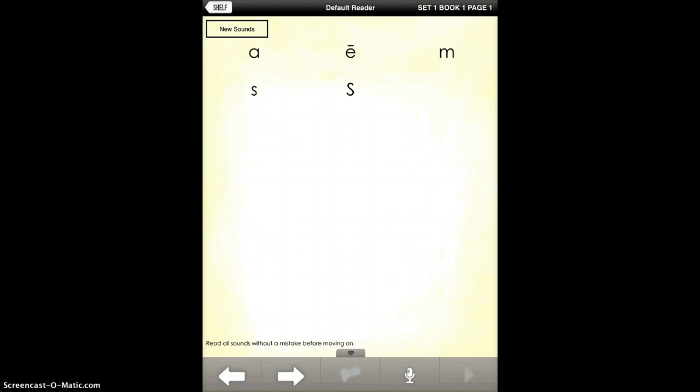As you tap, it plays the sounds. The thing I really like about this app is the microphone button on the bottom right-hand side. You can actually record the students saying all these sounds so you can check and make sure they are doing a good job before they move on. I really like that feature.